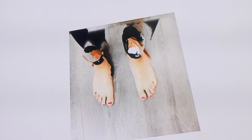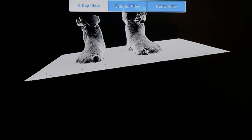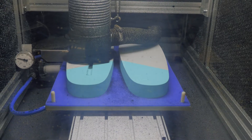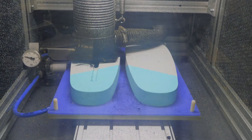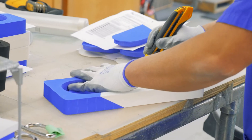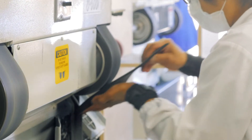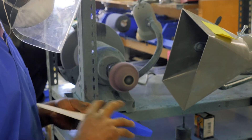Once that file is designed and ready, it gets sent to a CNC milling machine, which is basically like the opposite of a 3D printer. This helps eliminate a lot of the variances across different devices and different workers, and really improves the accuracy, consistency, and reliability of the devices.